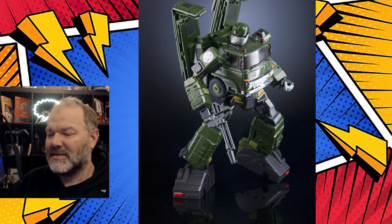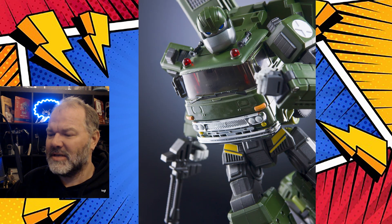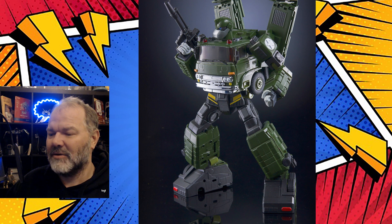He's got some great poseability and pretty good balance. Here we have a close-up of that magnificent chin and that handsome face. Fully articulated, of course, as to be expected from X-Transbots — ready for that superhero action in that nice military green.